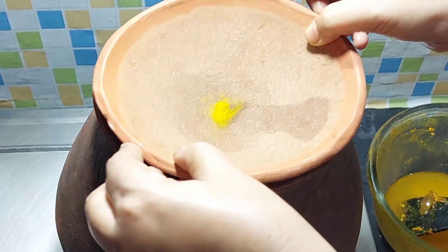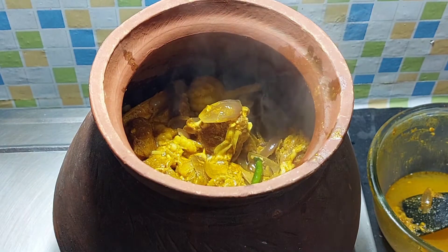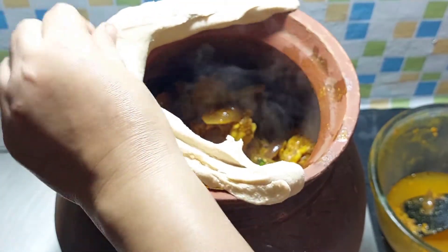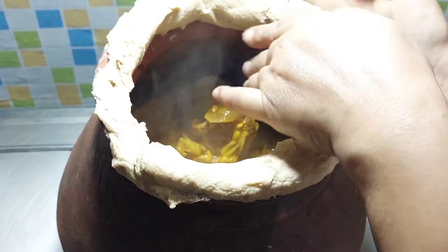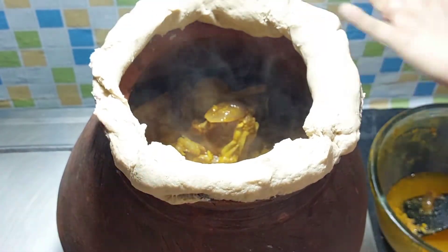We will leave it the same. Then we will take a lot of the amount to the mouth. Now the mouth is very smooth. Let's put the garlic in the water. We'll pour the garlic and the garlic rake.